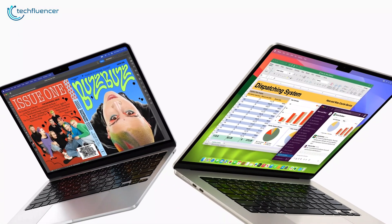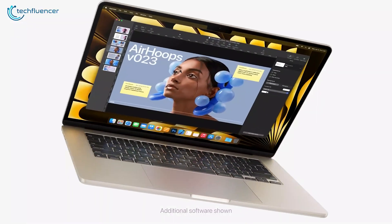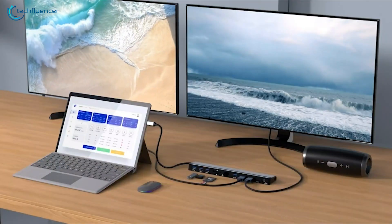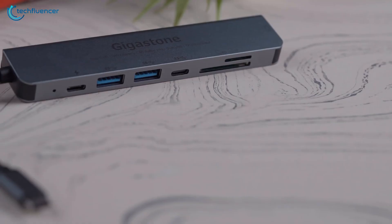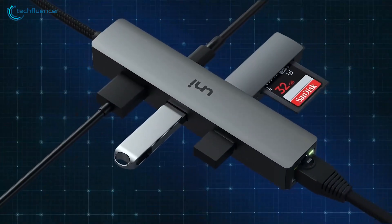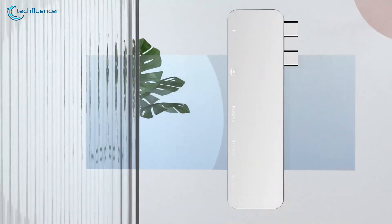Modern MacBooks, in their pursuit of achieving a peak minimalistic design philosophy, often come with a limited number of USB-C ports, which can be a restriction for users who need to connect multiple devices simultaneously. If you fall under that category, then good news — in our video today, we're going to talk about the 7 best USB-C hubs for MacBooks you should not miss out on. Without further ado, let's begin.